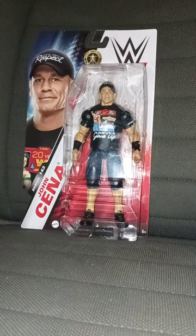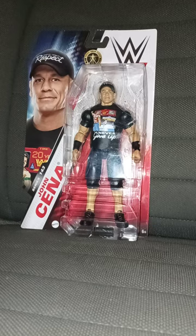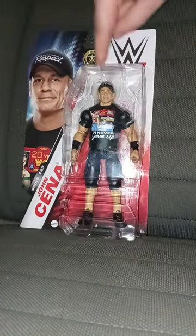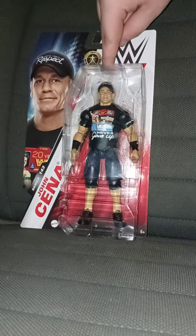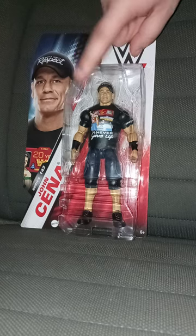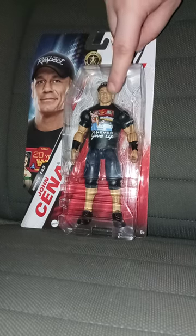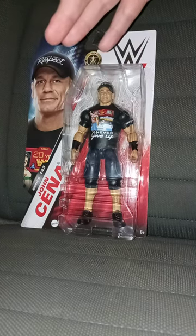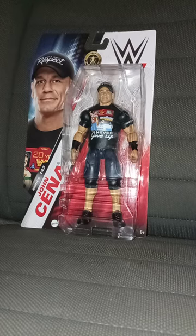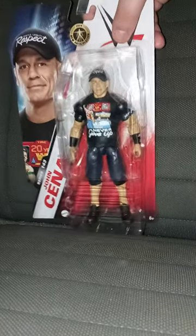The moment y'all been waiting for all night is the WWE Mattel Basic Series 143 John Cena figure. I didn't know Walmart was going to get him in until I saw him at Walmart yesterday evening at 5. So here he is in the package.